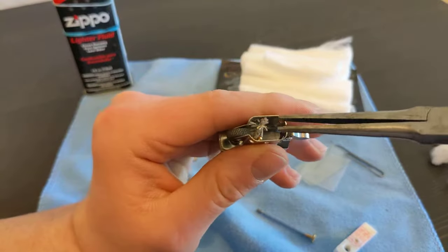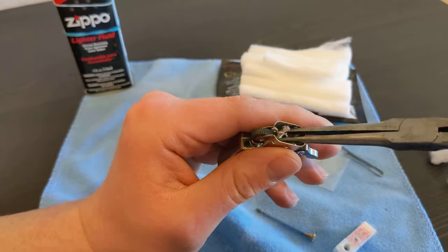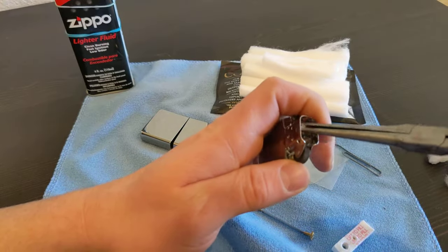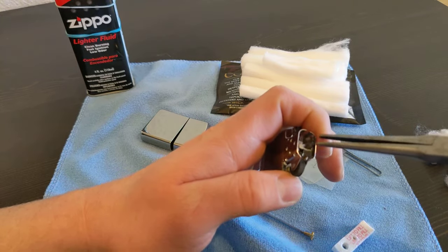The wick got a bit frayed, so I like to just brush it up. I like my wicks a little frayed because it gives kind of a wider flame.